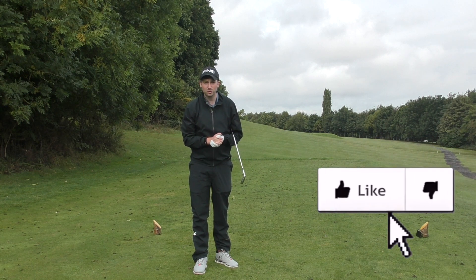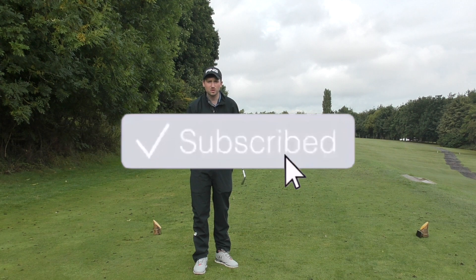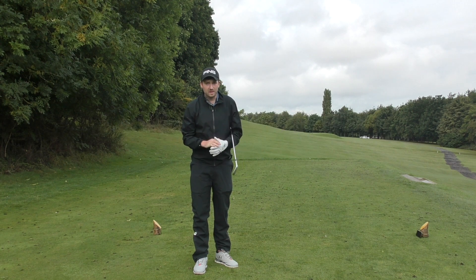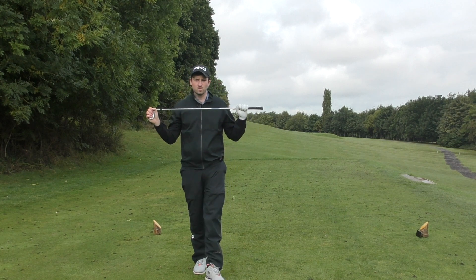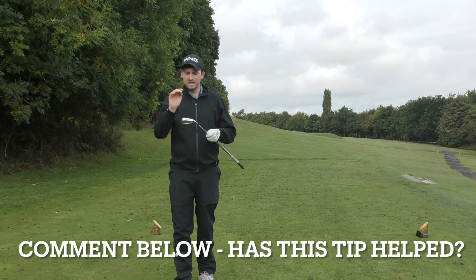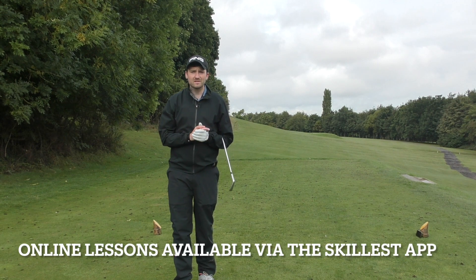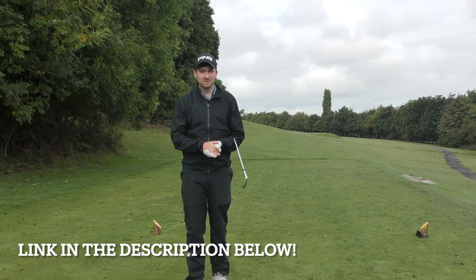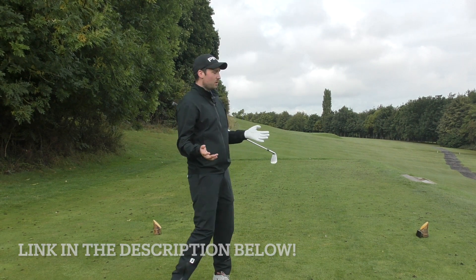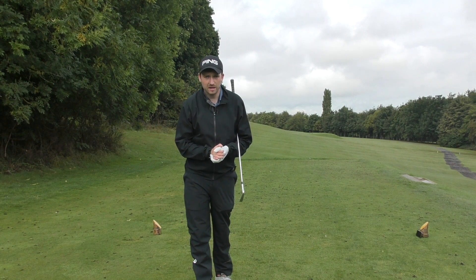If you've enjoyed this video, please make sure you're doing all the usuals — liking, sharing, subscribing. Stay tuned for plenty more content coming soon. I hope this tip stands you in good stead. Leave me a comment below if you manage to have a go at this drill and let me know if it happens to cure your slice — I'd love to hear it. If you are from the Doncaster area, lessons are available; I'll leave a link in the description to my online diary. All my lessons are here at Ickleton — we're out on the 18th hole at Ickleton today. Thank you for watching and I'll catch you in the next one.